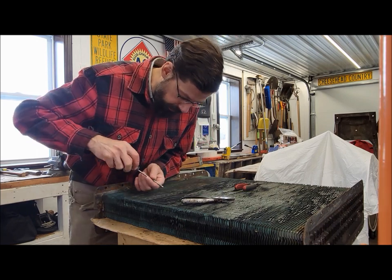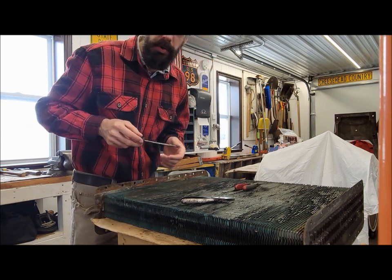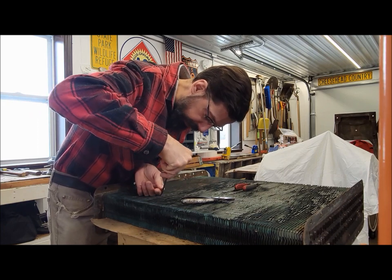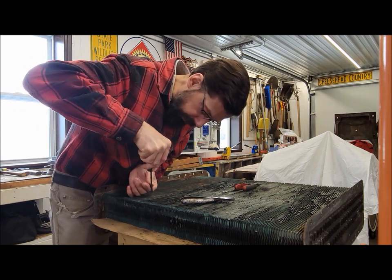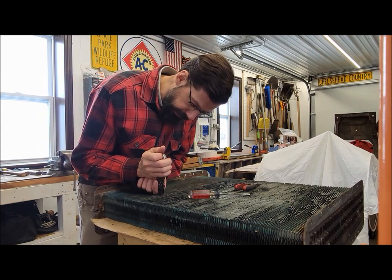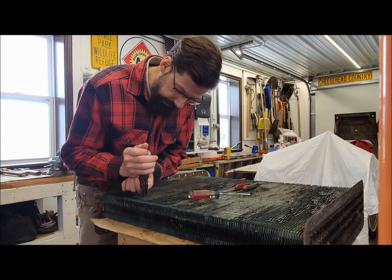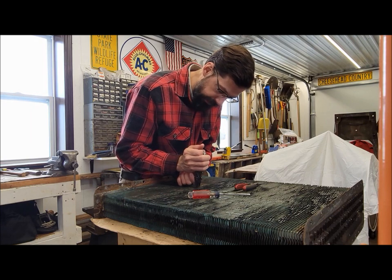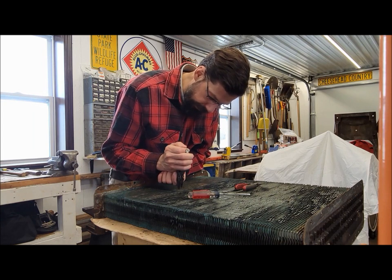It's finding anybody that works on radiators anymore - it's getting harder and harder. Currently I actually have no real good source for a radiator shop. The guy that I had do my 612 radiator has since closed up shop and retired, which is unfortunate because he was actually a pretty good guy at doing it. One of the last old school guys, so to speak, that understood old antique radiators. A lot of modern radiator shops - modern radiators are not built and fixed in the same way that these antique ones are.